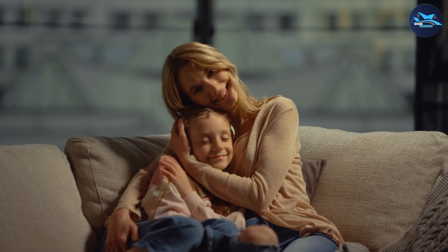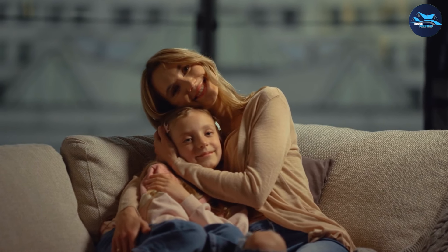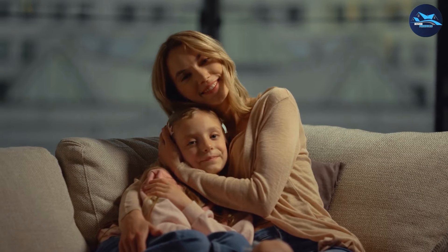Assembly of the Shintenshi Convertible Sectional Sofa Couch is a relatively easy process, and most customers report being able to set it up in under an hour. The sofa's metal frame and sturdy construction ensures that it can withstand daily use and will last for years to come.